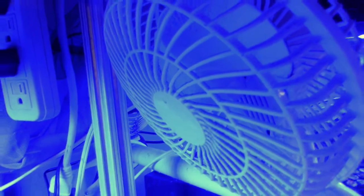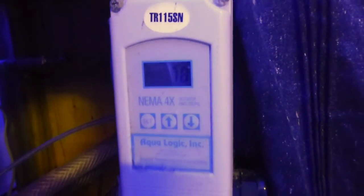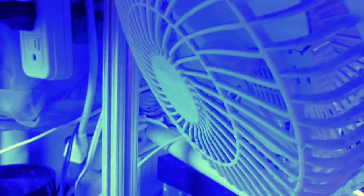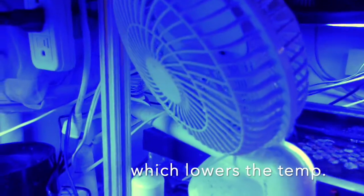The way I do this is I have a temperature controller right here. As you can see, the temperature is currently 78 degrees. When the temperature hits 79 — and this is being measured in my sump — these fans come on. I've got a number of them here, just blowing across the surface of my water, and I use a lot of surface agitation as well. Within 5–10 minutes they will lower my temperature back down below 79 degrees.